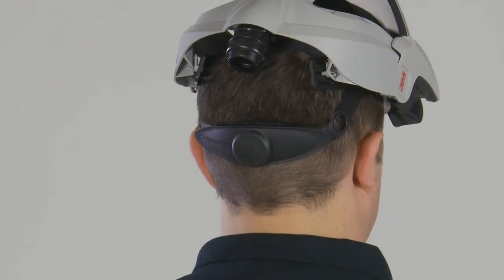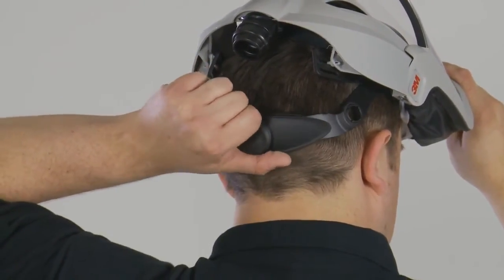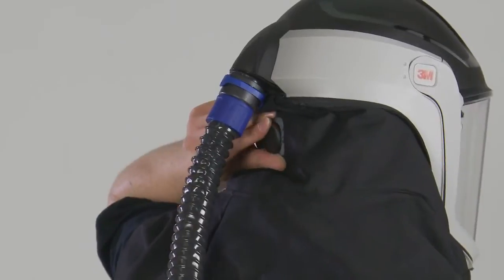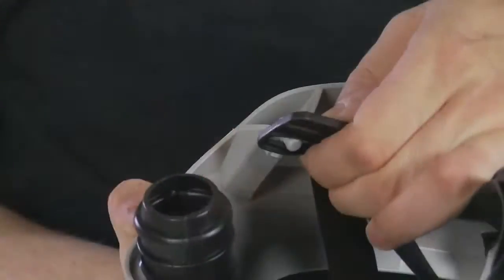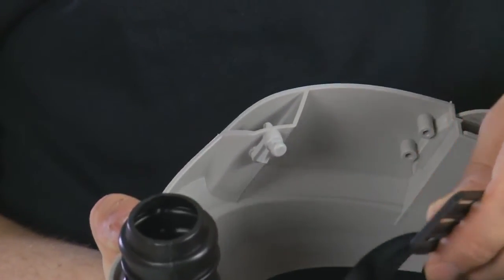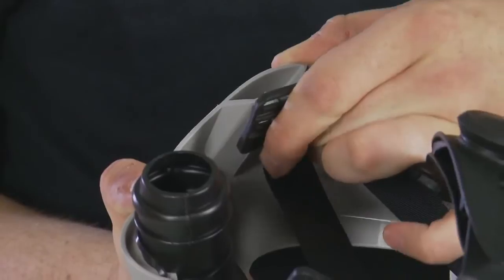Your head top should be adjusted to give the best seal and field of vision. The head suspension can be adjusted simply by rotating the ratchet knob to loosen or tighten the headband. The height of the suspension headband can be adjusted independently in four locations to give a customised fit.